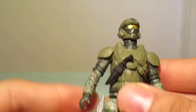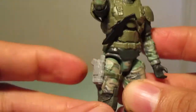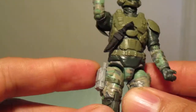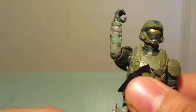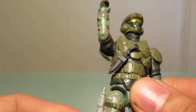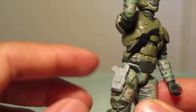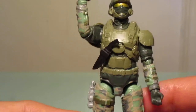One thing that was a little bit of a disappointment: the knife and the pistol here are sculpted on — they're just there for display purposes, so you cannot take any of these things out. Which is a shame, because I always like when figures have a usable gun or knife sheath.